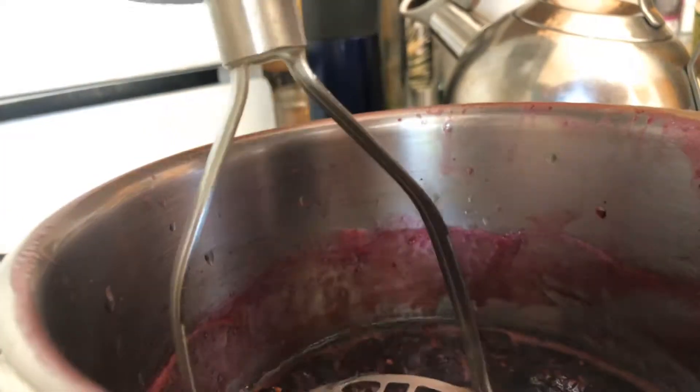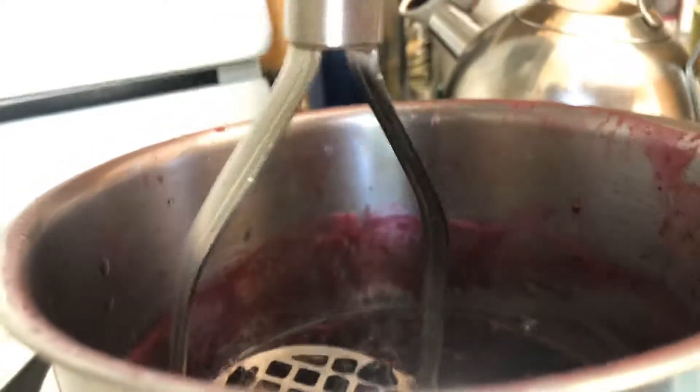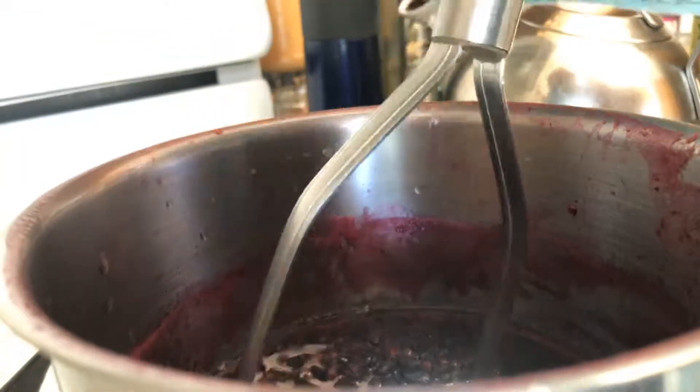Mashing it down. Not storing it actually, mashing it. Mashing the jam.